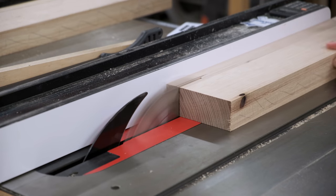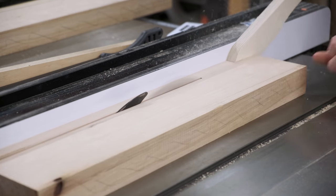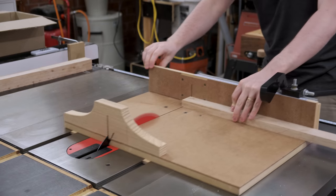While the rip blade is installed the rail stock is also processed. It'll end up being 40mm tall but 20mm thick.